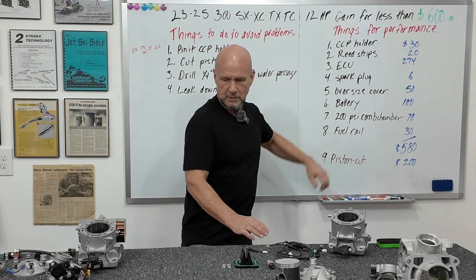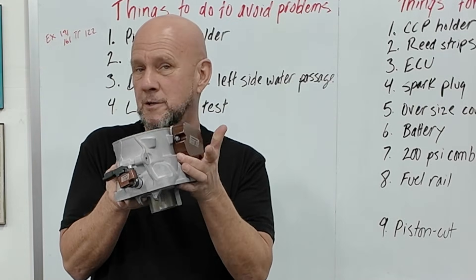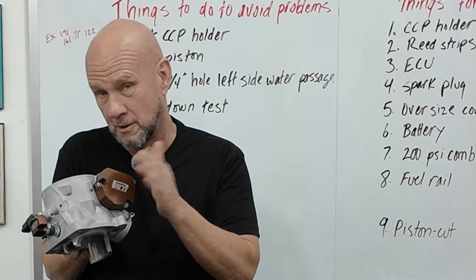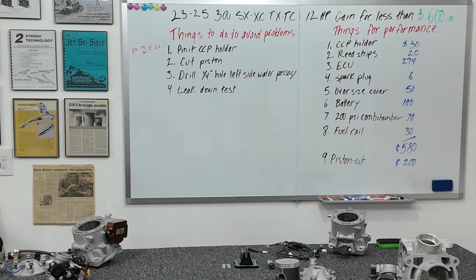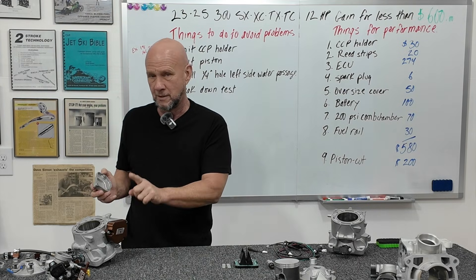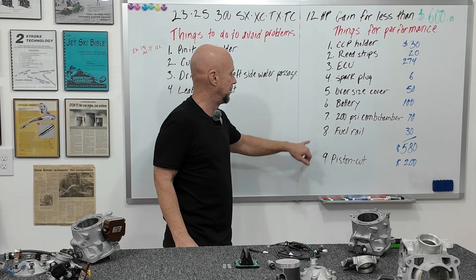Oversized exhaust valve cover: it does nothing for top end — it's purely a bottom-end to midrange thing. It's a bigger area cover than the stock one, so the volume inside is larger. For 50 bucks, just do it. Who doesn't want bottom to mid?